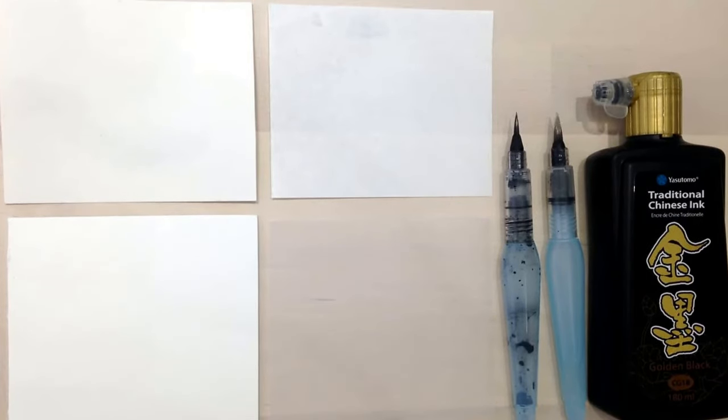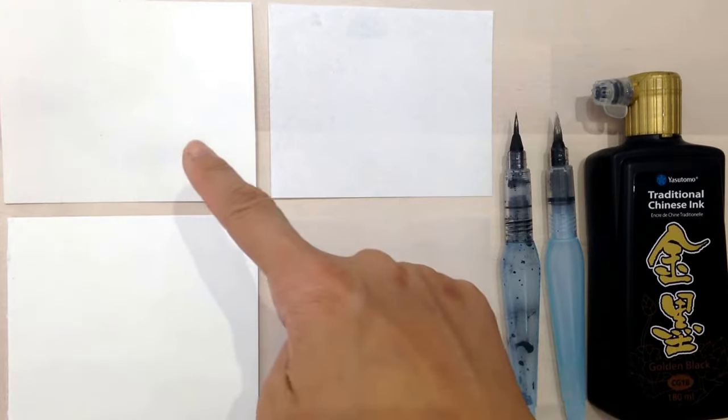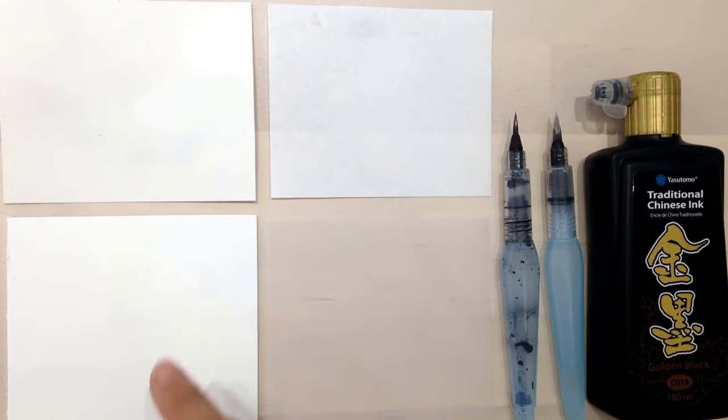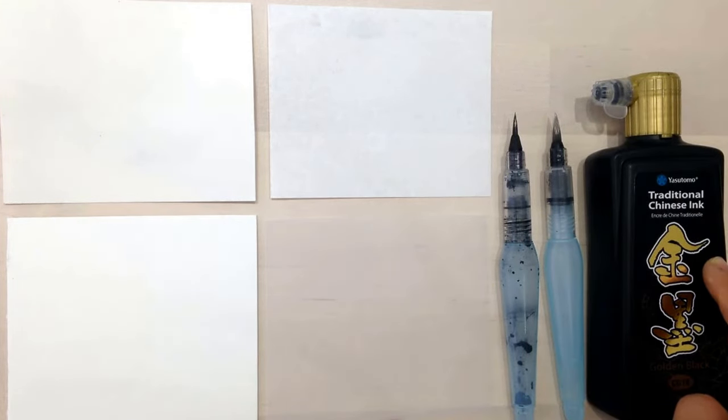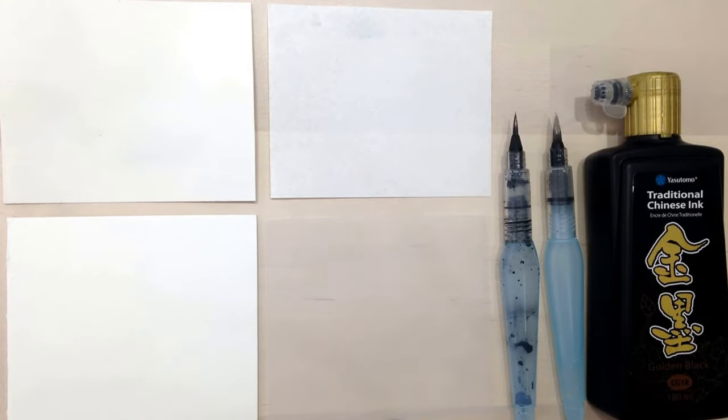We're looking at how ink is affected by four different types of papers. We have a watercolor paper, a rice paper, a bristol board, and a vellum paper right here. We're using gouache water brushes in a traditional Chinese gold black ink.